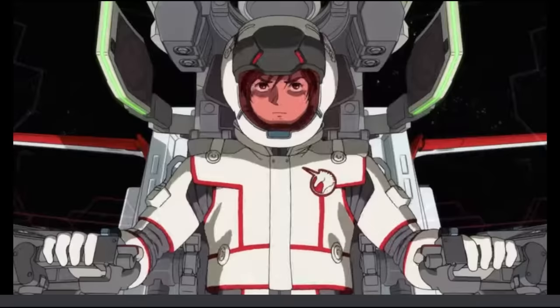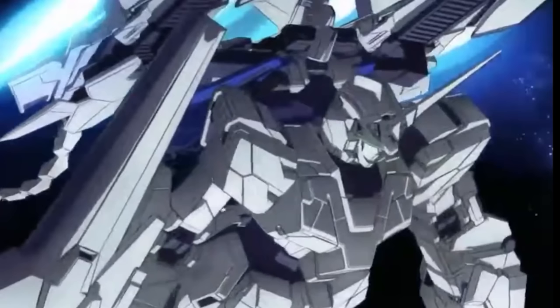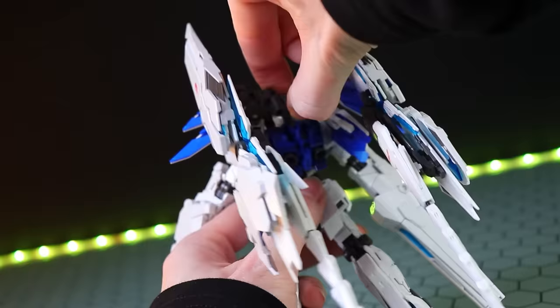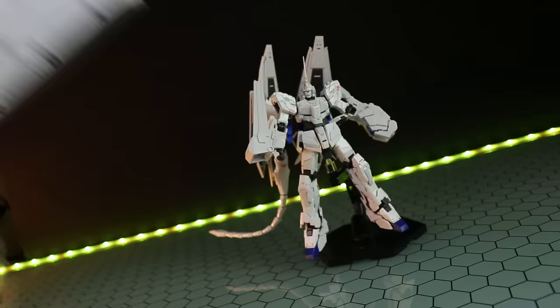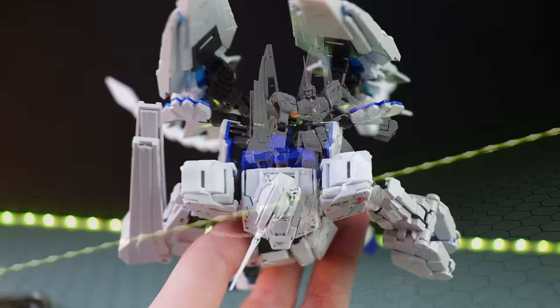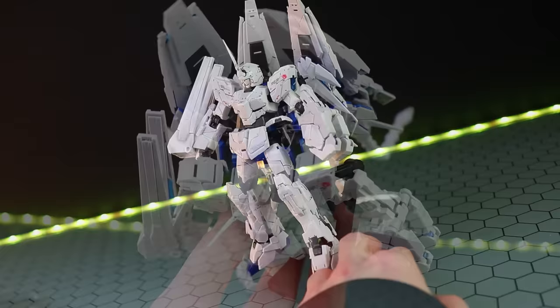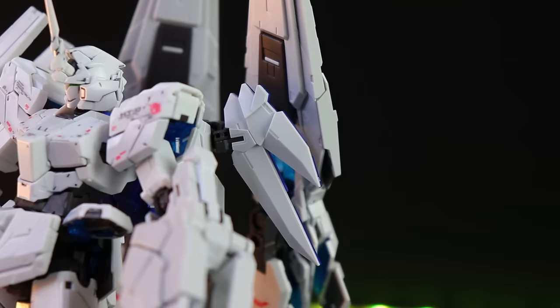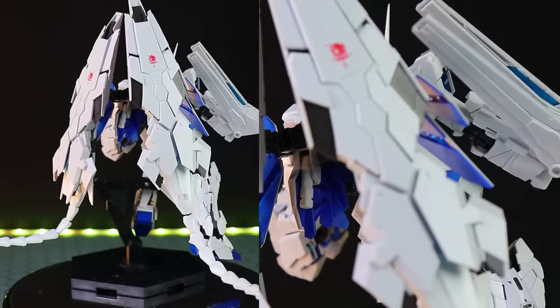You attach both Armed Armor DE wings onto a little pair of arms and then into the backpack. There is one small difference: the big Banshee Norn psycho plate around the backpack. In the animation short, the Perfect Ability in unicorn mode did have that plate shut with wings on its back, but that can't be done with this kit because the wing arms get in the way of the psycho plates closing. The manual says to attach it in destroy mode, so this kit seems more designed for destroy mode display. That said, leaving them open makes them look like tiny angel wings, which is cool.